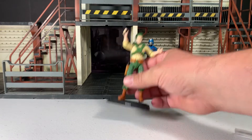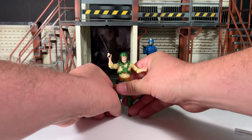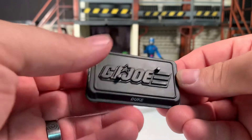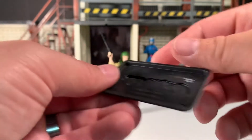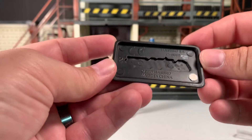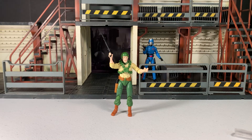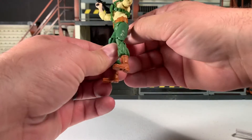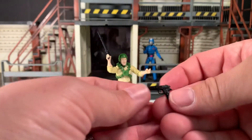Duke comes with his figure stand. This figure stand says GI Joe, has two foot pegs, says Duke right there in the front, and copyright 2007 Hasbro — so this is the original mold we've been getting for all these years. If it ain't broke, don't fix it. The figure also comes with this sidearm, which fits nicely in his holster.